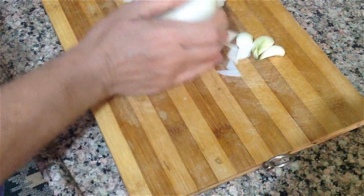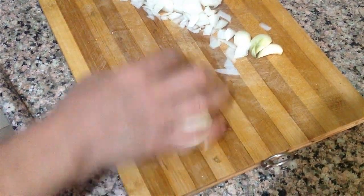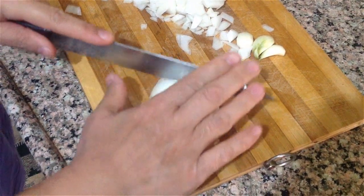Mantarları önceden pişirmemize gerek yok. Mantar karnıyarık yapar gibi. This is very easy to cook.